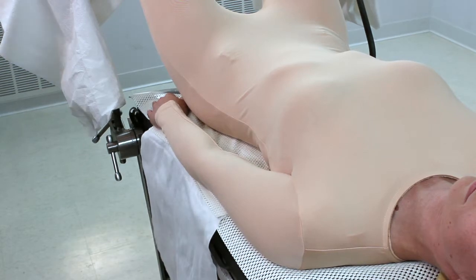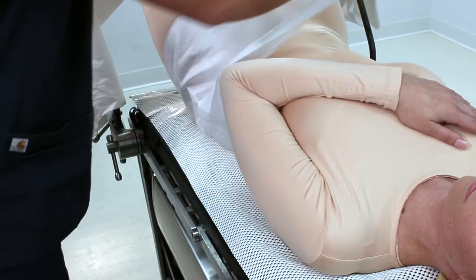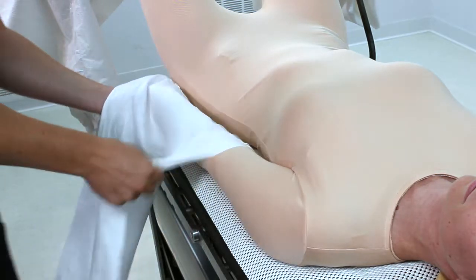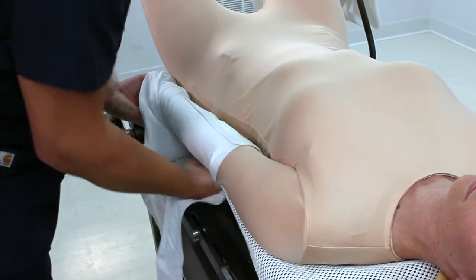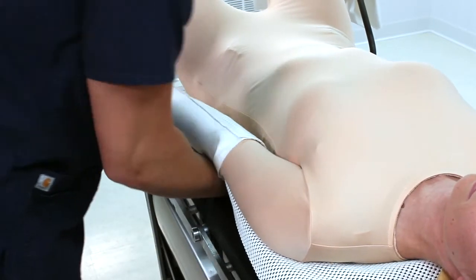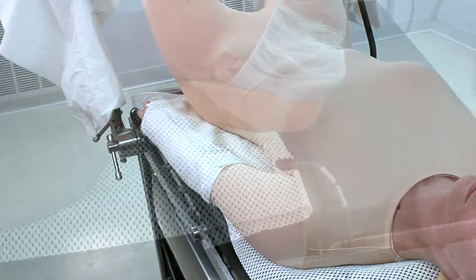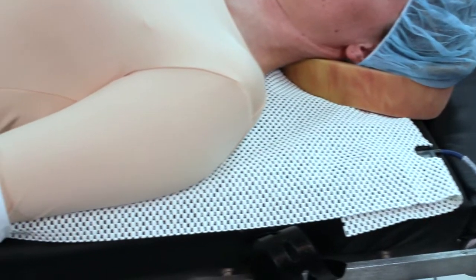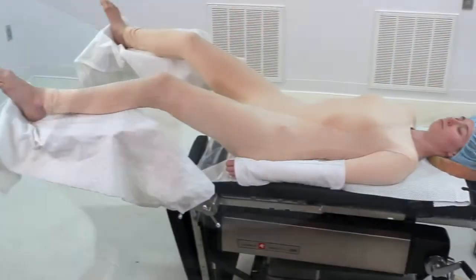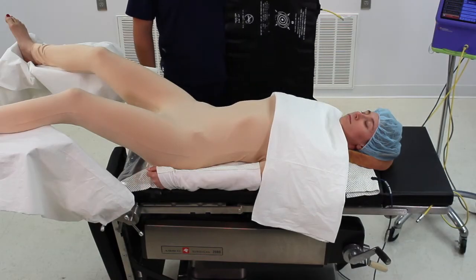Secure the arms using the draw sheet. The draw sheet goes up near the patient's torso, between the arm and the body, and then wraps around the arm. It is secured by tucking it under the warming mattress. Do not tuck the draw sheet ends between the patient and the waffle grip material, as this will decrease the friction contact surface. Do this for both arms. One hundred percent waffle grip to skin contact is required to ensure a secure hold with the friction and mechanical grip of the waffle grip pad, while still providing effective heat transfer from the Hot Dog warming mattress to the patient.